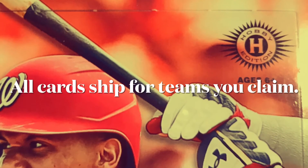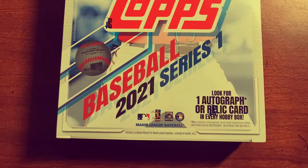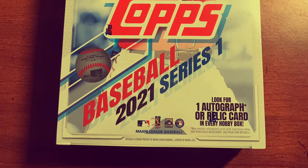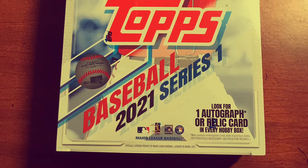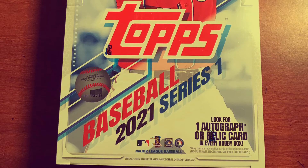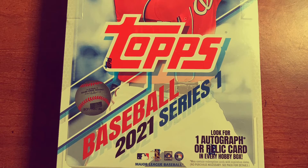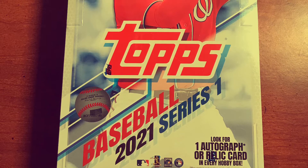If you'd like one team, it's $20 and I'll give you a random team as well. If you'd like two teams, it's $25 and you get all the cards I pull for those teams. So you can either pick one for $20 or pick two for $25 — that's your choice. The break will be on Friday at 9 PM Eastern Time.